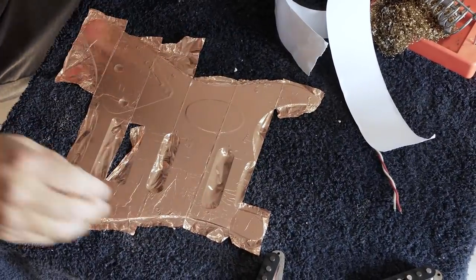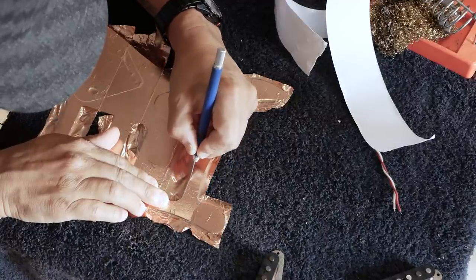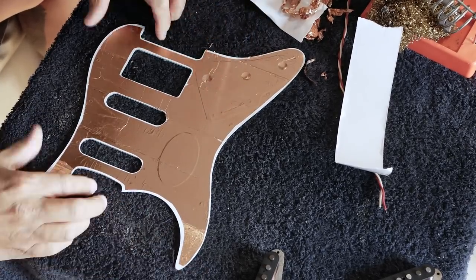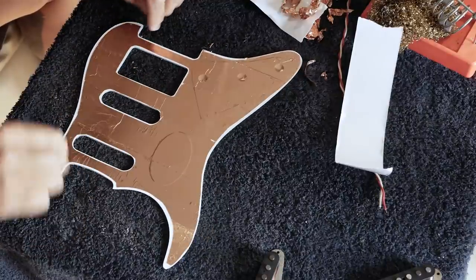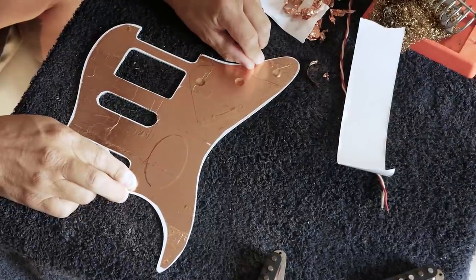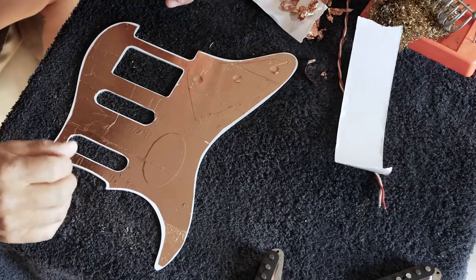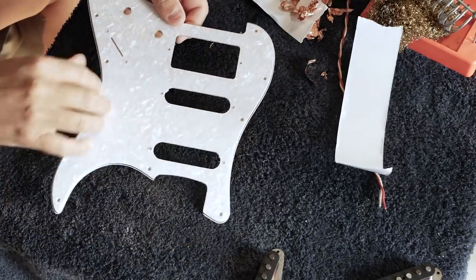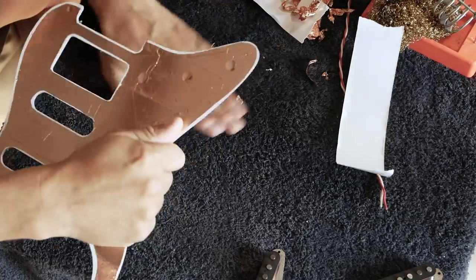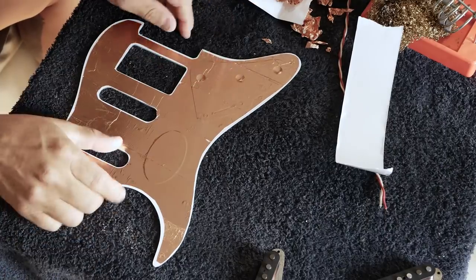We've got it all foiled up, now we get to cut it all out. So we've got the shielding all cut out — I'll cut out the knobs in a minute. It's possible to just run the knife around the edge and cut off the edges, but I like to trim it in from the edges just a little bit. It makes it a little neater when it's on the guitar — you don't want any copper foil sticking out. Also, these have beveled edges and I've accidentally shaved a little edge off the bevel before, so I just trim it a bit in from the edge.